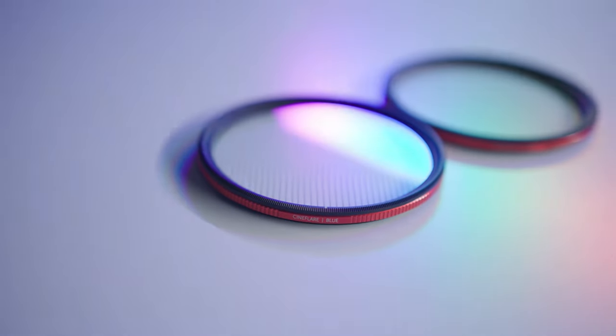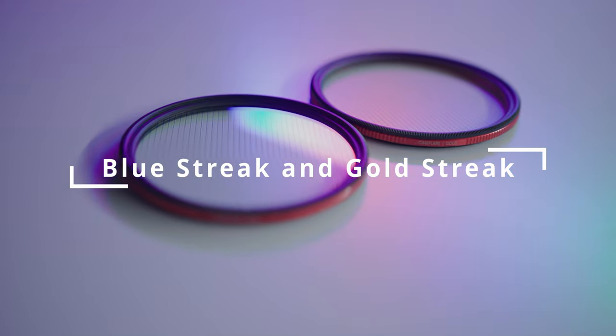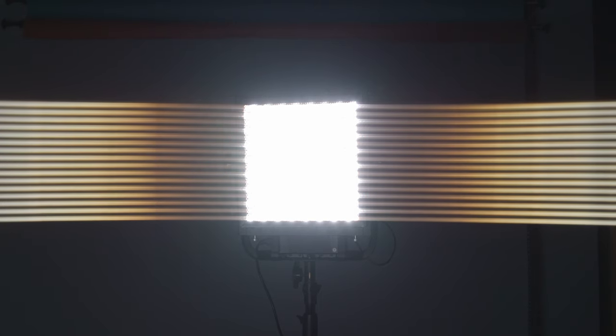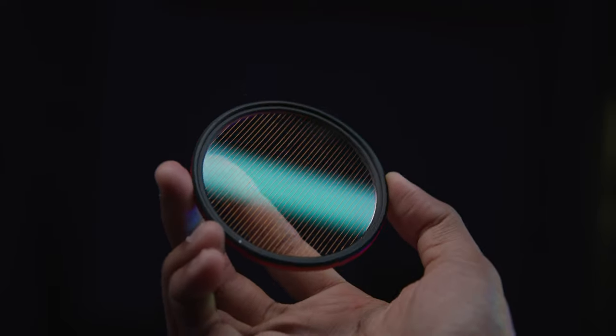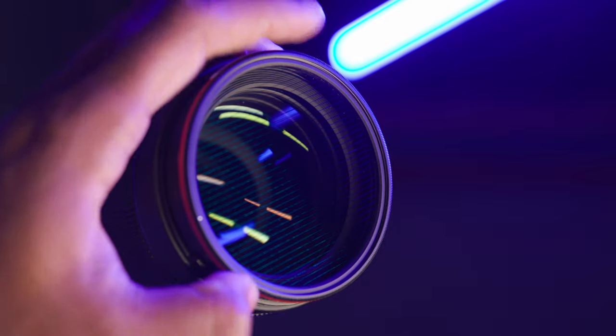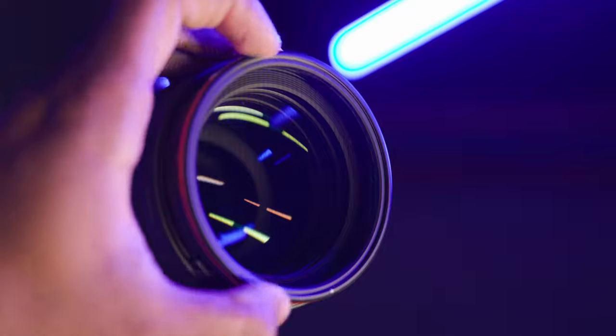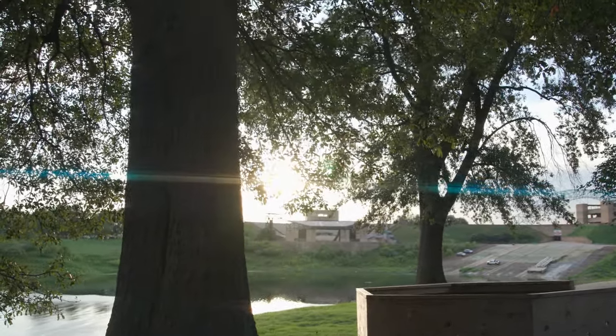It comes in two variants: a blue streak version and a gold streak version. Check out the comparison between the two. Additionally, these filters are lightweight and thin, just like a standard photo filter. The housing is made of strong aluminum and is fully rotatable, so you can adjust the angle of the flare. Check out some sample footage captured with the blue streak and gold streak filters.